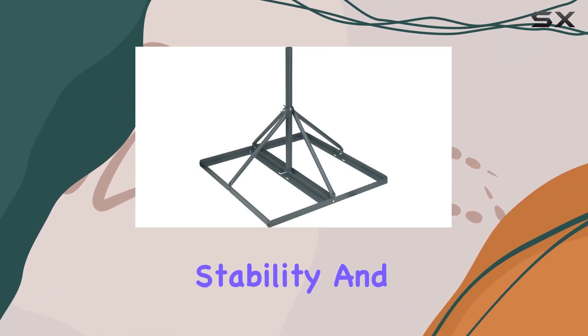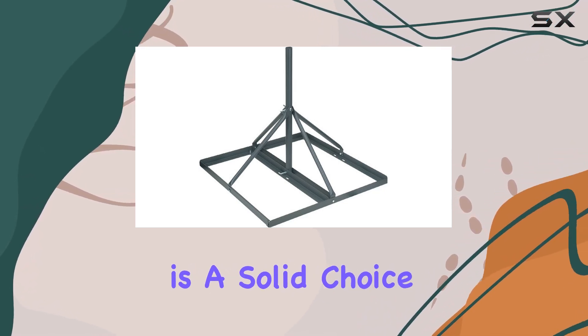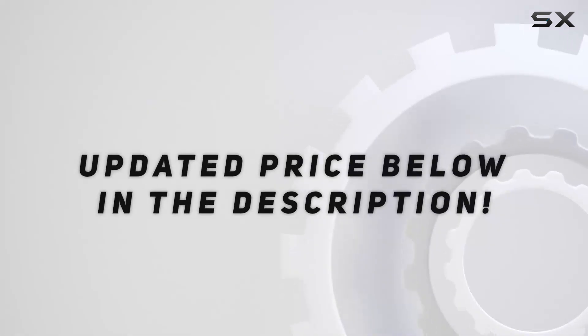With a bit of lifting, the VMP FRM 200 is a solid choice. It ticks the boxes for what you'd expect from a quality mount without breaking the bank.